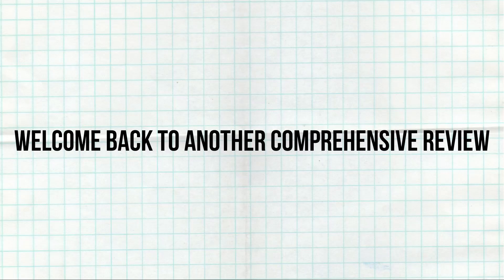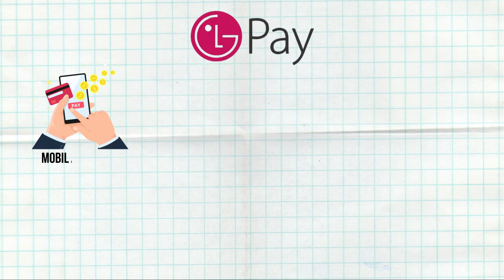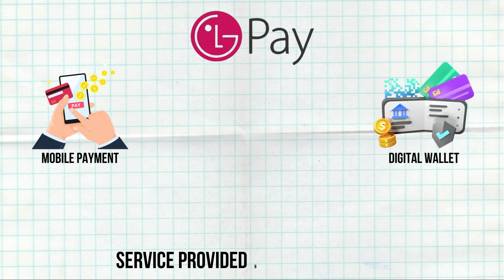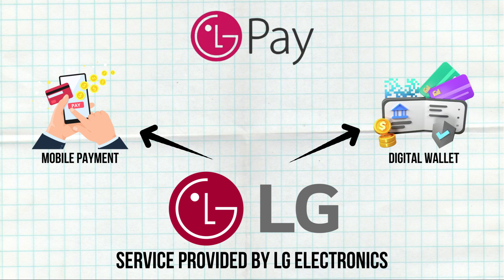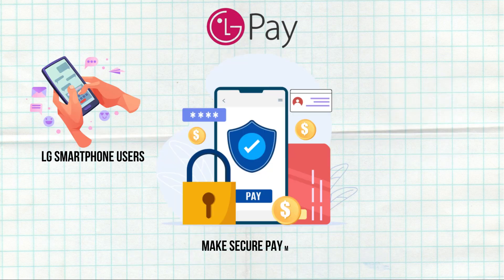Welcome back to another comprehensive review session. Today we're diving deep into an evaluation of LG Pay. LG Pay is a mobile payment and digital wallet service provided by LG Electronics, launched to offer LG smartphone users a convenient way to make secure payments.